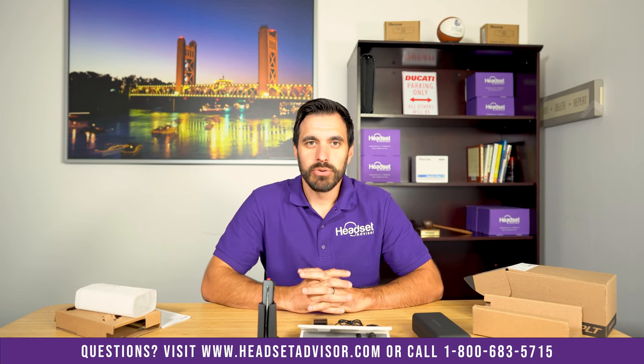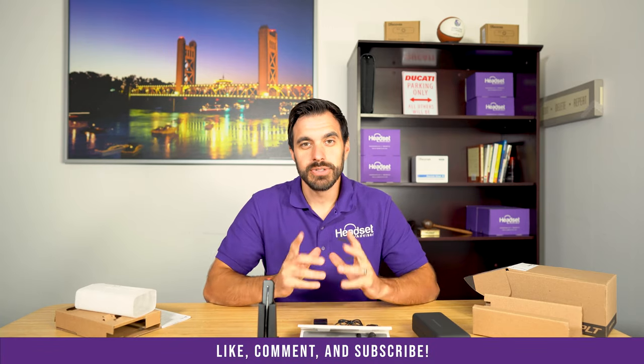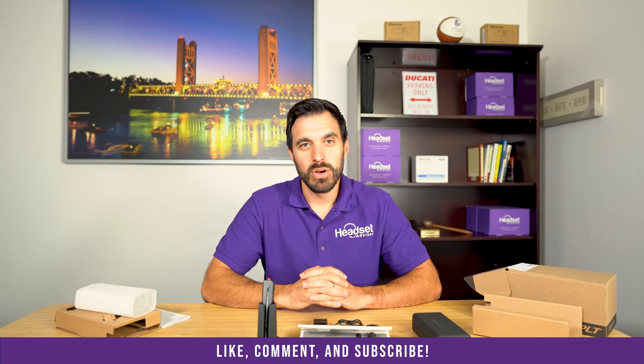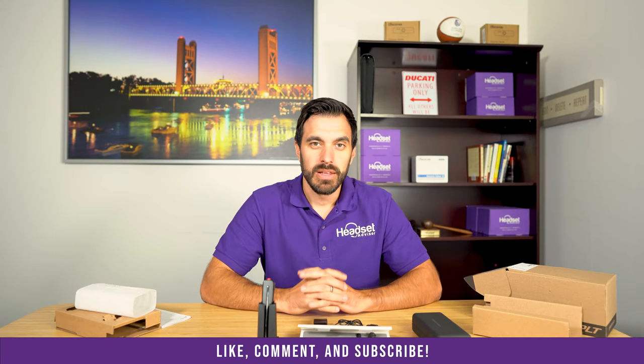Please be on the lookout for an in-depth review of this product where we'll go over all the features. Don't forget to subscribe to our YouTube channel so you can get notified when our next videos come out. If you found this video helpful, please give it a thumbs up. That's all for now and we'll see you next time.